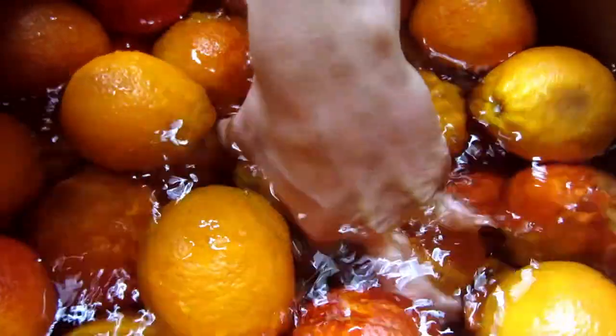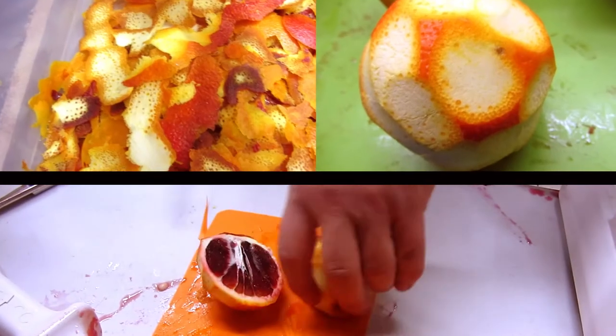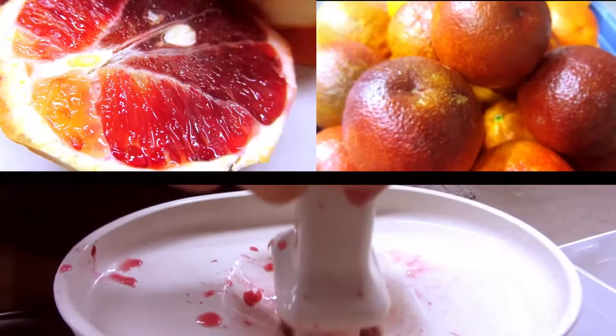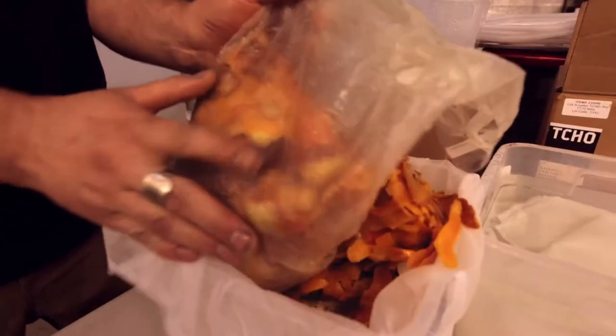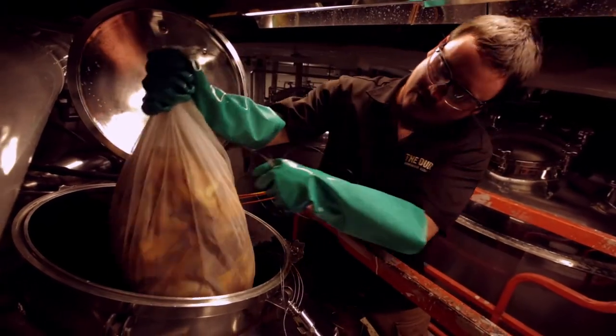We're making 30 barrels of blood orange. Everything we're putting in right now, we're putting post-fermentation so we won't have the CO2 gas scrub those aromatics away. So we've got the vanilla beans, the cocoa nibs, and the blood orange zest. We're targeting a vanilla chocolate creamsicle.